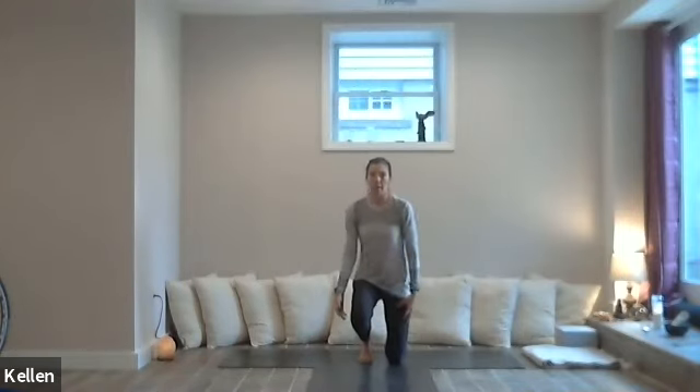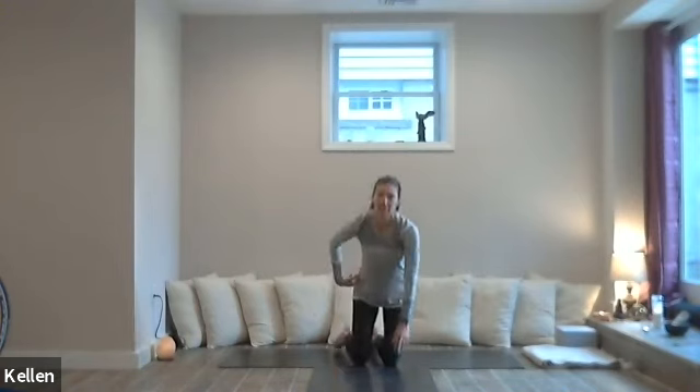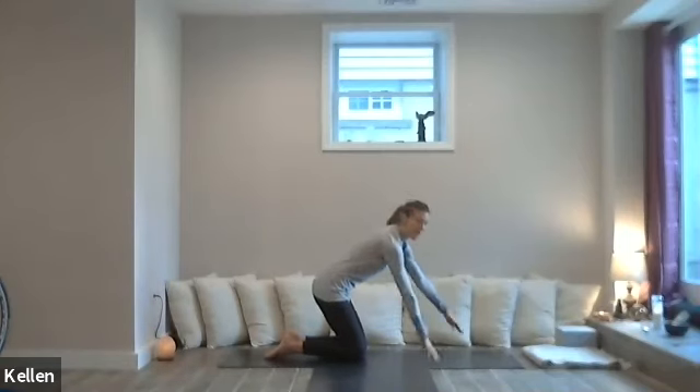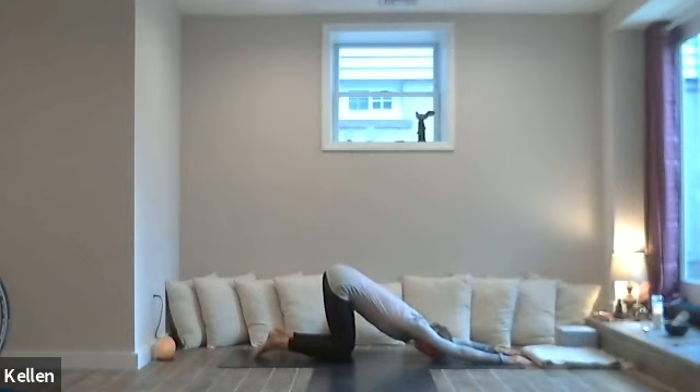We're actually going to start in puppy pose — arms out far in front and the hips stacked over the knees. So hips over knees and then hands out in front. We're going to take a couple breaths there and just really sink the chest down. The forearms can be hovering or they can be on the ground — it's just a different sensation. Exhale.